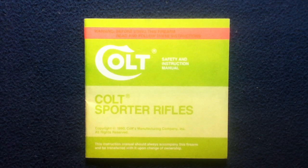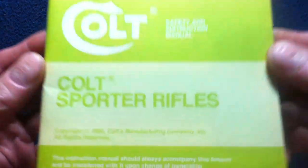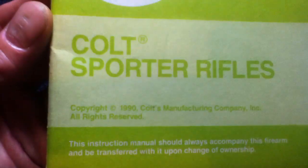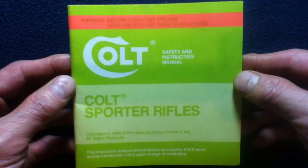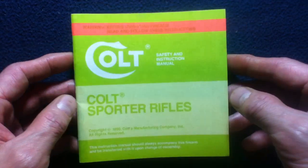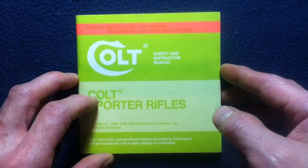Welcome back to another book and media review. Today we're looking at the instruction manual from Colt titled Colt Sporter Rifles. This is kind of an older document, so feel free to take this information at its face value and research more up-to-date information if available on your own.